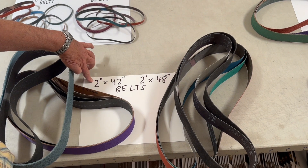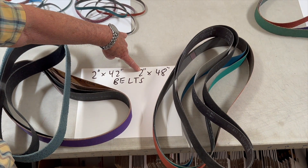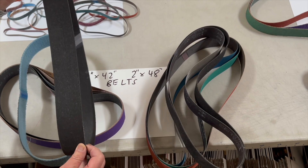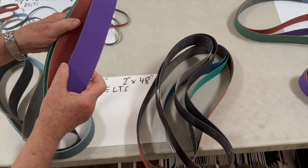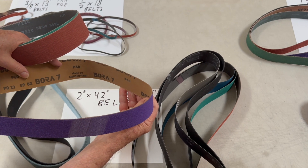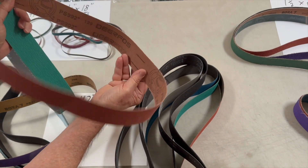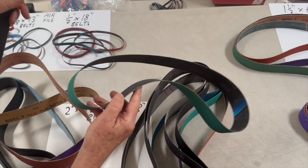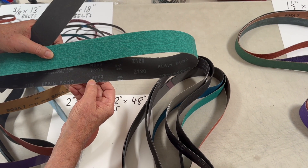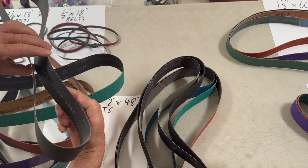Two popular sizes are 2 by 42 and 2 by 48 belts, which are used for both sharpening and knife making. In each size we have conditioning belts, felt polishing belts, purple premium ceramic belts called Bora 7 made by Deere Abrasives. Bora 7 is meant to compete with 3M Cubitron 2 but at a lesser cost. Our standard ceramic is the Deere PS992. One of our very best zirconia belts with a grinding aid is the R203 made by Sunmite Abrasive.